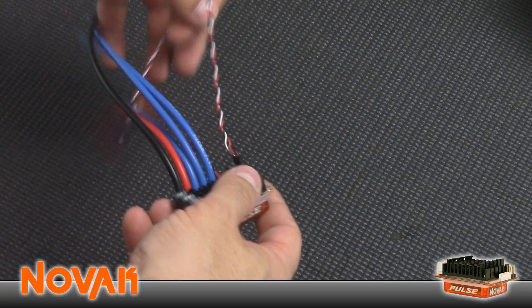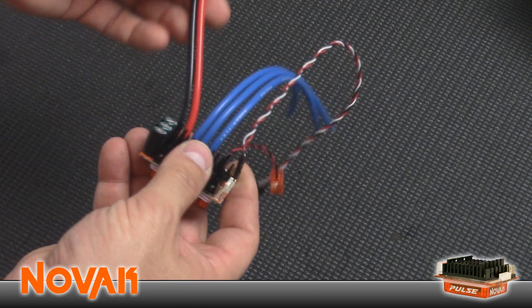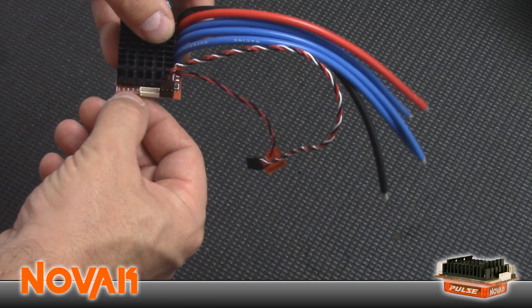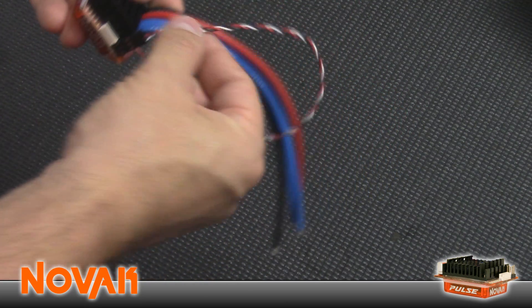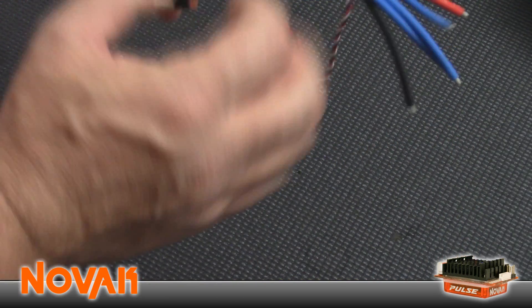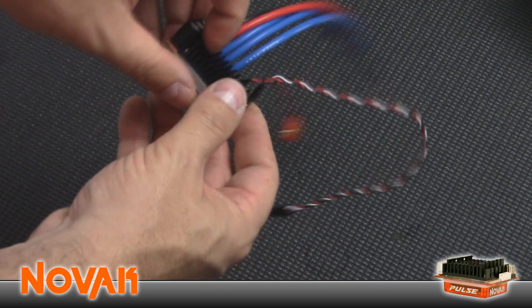Here is the actual speed control. You can see the capacitor bank is soldered directly under the speed control. The motor wires are all blue, the battery wires are red and black. It's got a series of LEDs for programming and calibration, a sensor wire port, and it's nice because you can interchange receiver wires quickly if one is too long or too short. The switch wire is hardwired directly to the board.